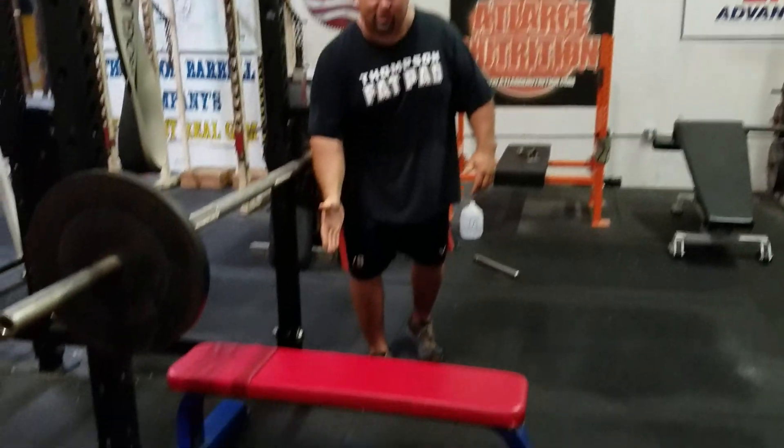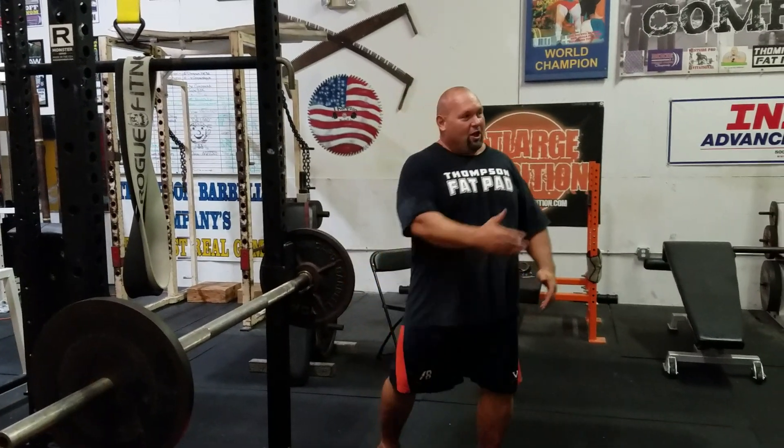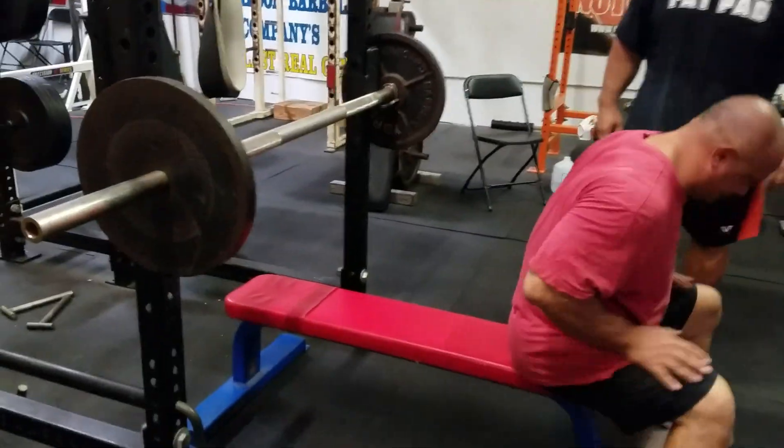All because you're so stubborn you want to use this crap. Well look, you don't want to buy a Thompson fat pad because I'm so fat here. Okay, let me show you what you can do. Hey, get on here Billy. Let's show them how this overhang here — here's why we're going for a pec tear.